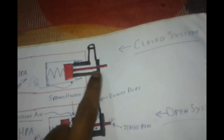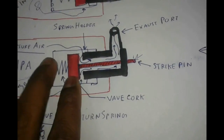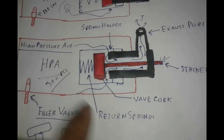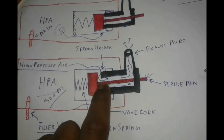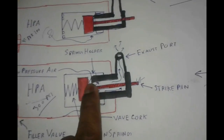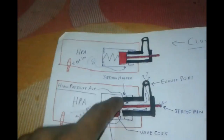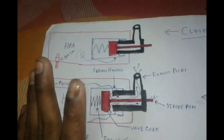There is the striker rod, the striker pin, then the return spring, then the valve. The main thing is that the system is closed and there is high pressure in there. The cock is held shut by the spring so air does not flow through it. The hammer strikes the pin, the valve opens, and air passes through. That is the main principle. If you want to watch the full working of this system, you can watch my other video.